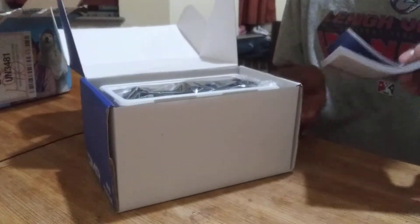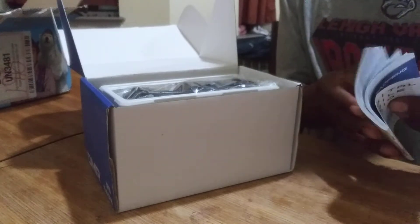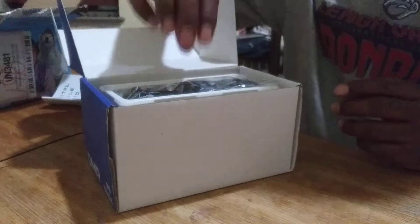The first thing you're going to see here is it comes with a user manual. From what I've been seeing online is that it actually does have a good manual in English — it's not in Chinese. So it's pretty good, starting off with a manual.